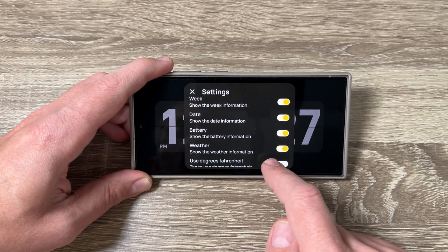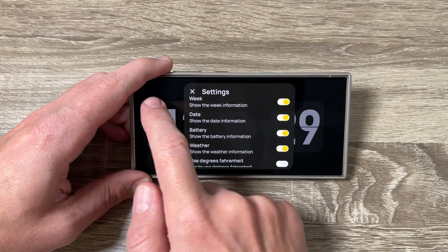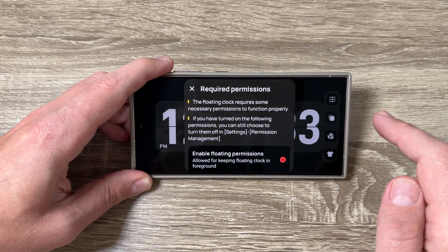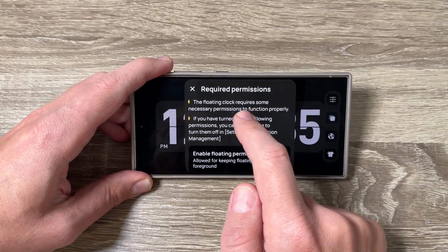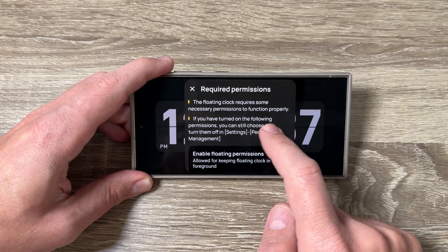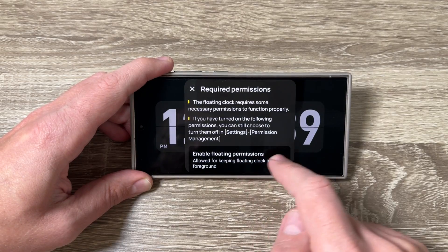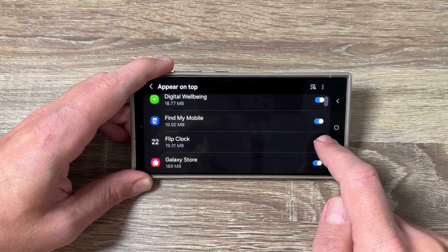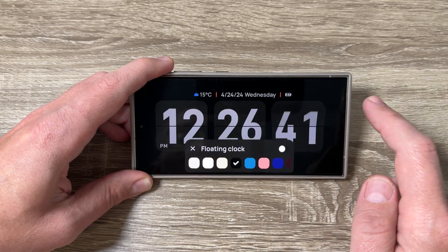You can also select degrees Fahrenheit — I won't select that now. Further down we have the floating clock option, which requires some permissions. Tap here to enable the permission and go back.